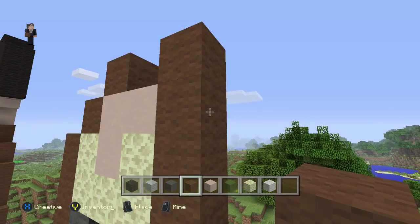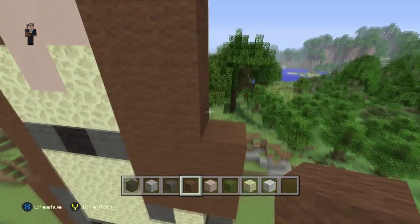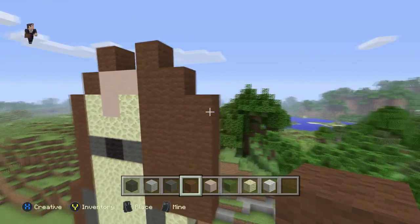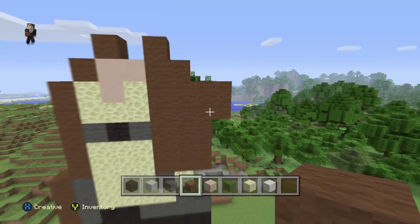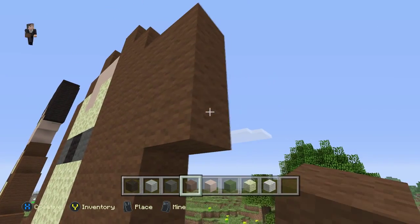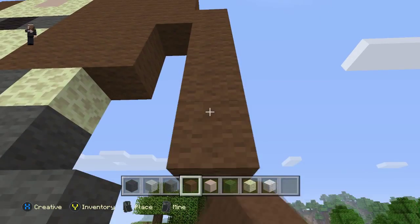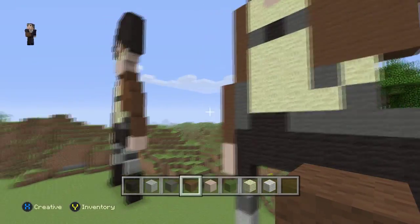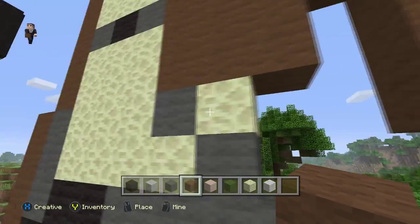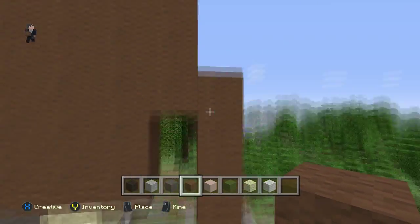Starting here, place three blocks. Then on top, place another two blocks. Then place two more blocks. Then go down by four blocks. Just to make sure it should be even — I made a mistake, I went down one more block than I should have. So let me go back and end this brown wool at this part of the endstone — four blocks, and this part is three, and then it's one, two, three, four, five, and then that one sits, and this one's seven. I'll pause it again — just pause it and copy what you see on the screen.